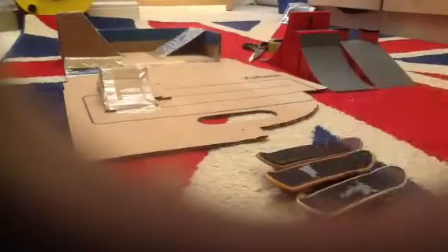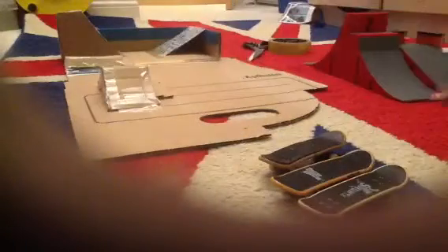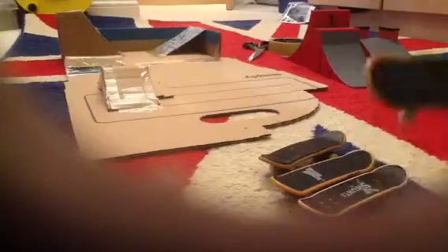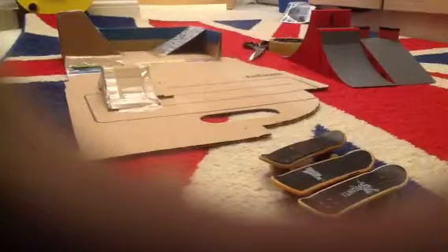This is my latest one. It came with a set - the Ryan Sheckler warehouse set. It's got the tech deck logo on the front, normal grip, and it's got Sheckler Plan B on it.